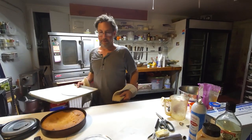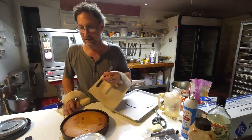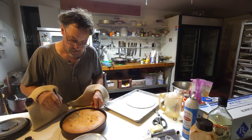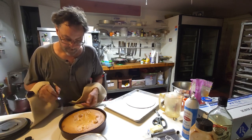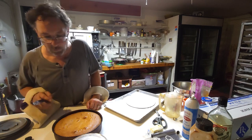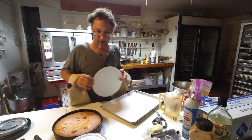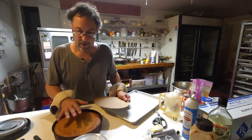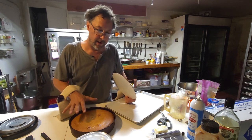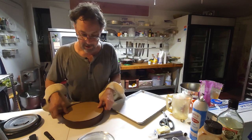And here we are with the pineapple upside down cake — this guy baked exactly 37 minutes. I pulled it out, let the pie continue to go, and basically let it bake for about an hour total. Now, I've let this sit on the rack a good 25 minutes or so. You don't want to do this when it's fresh out of the oven — you want to let it set up, let everything rest, congeal, solidify, and then pop it out on top.